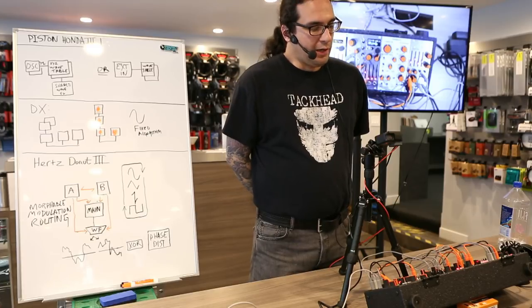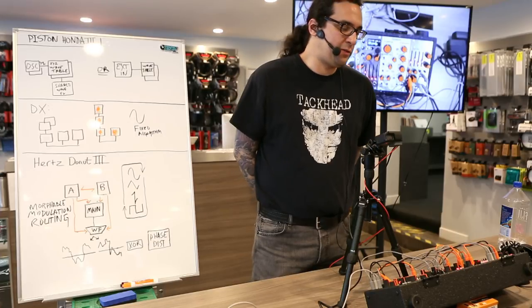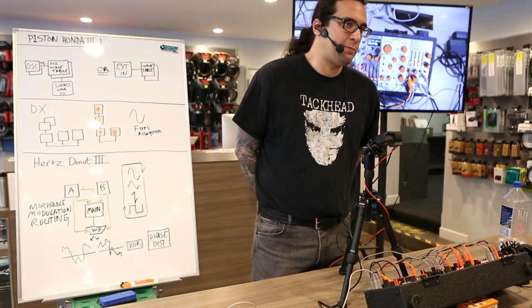I don't think this artist uses modular gear — I could be wrong. He produces some really good dark techno under different names now.